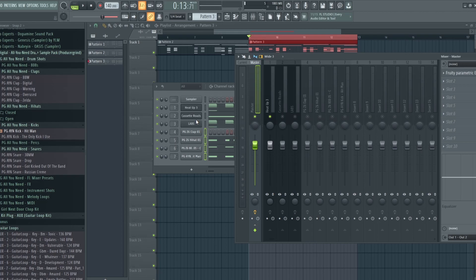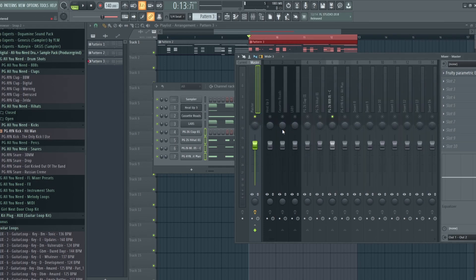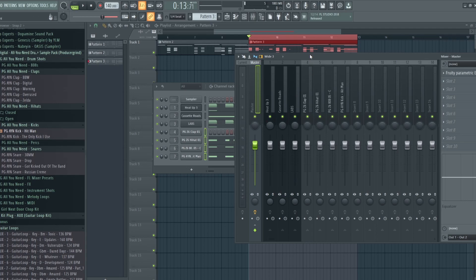You do this for every instrument or every sound that you use. If you have any vocals, you would do it differently, but if you're just making a beat to post on YouTube, this is pretty much all you need to do. Your 808 you need to set to about negative 12 dB. It's going to sound a little bit low, but I'll show you how to get it set up within your master channel. Now I'll let you listen to it to see where it's at.